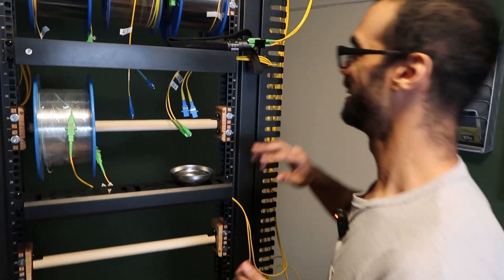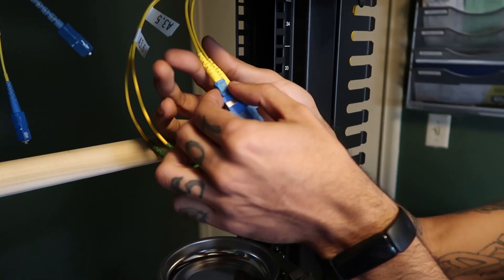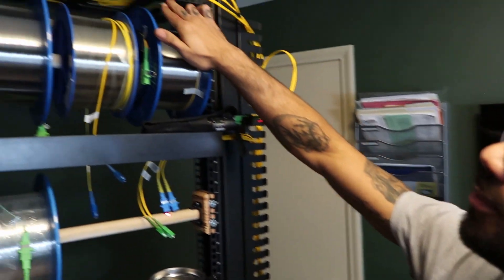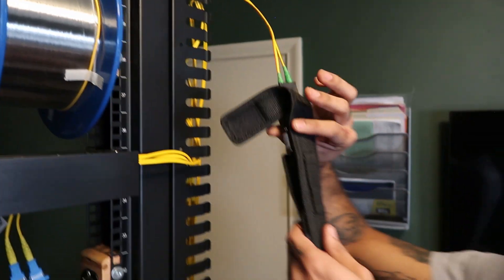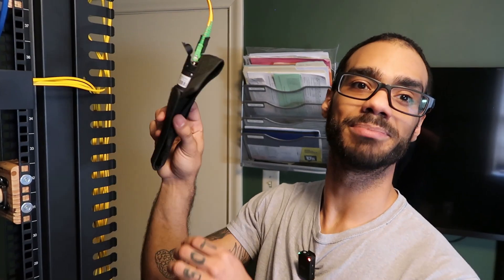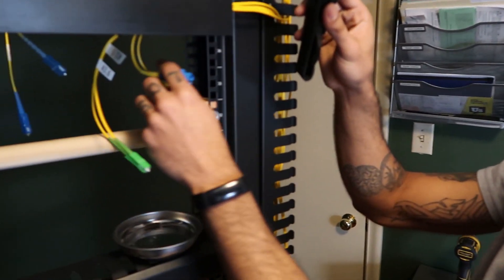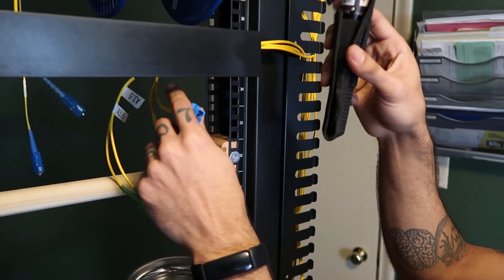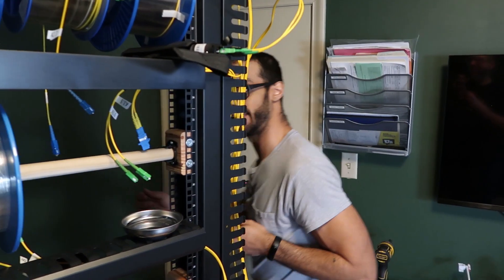A slight miss happened — we forgot to label the patch side of these two UPC adapters. Quick solution so you're not running around everywhere: if you can identify the labeling on the patch panel side or the connector side, all you have to do is grab your visual fault locator, plug it in, make sure that it's powered on, and don't look straight into it. You can see we can verify the red light on one side, which quickly identifies the path that we need.